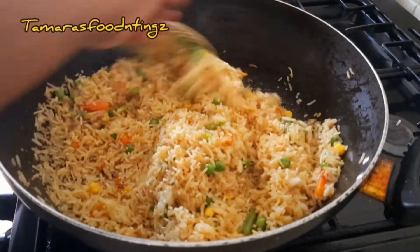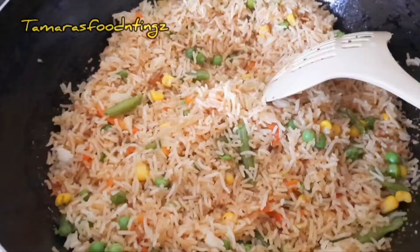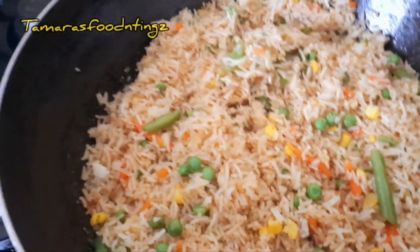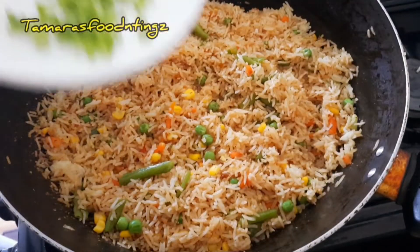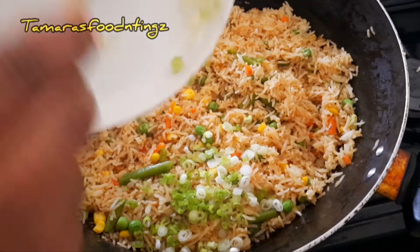Remember to keep the heat on high. I'm not sure if you're hearing the sizzling effect that the high heat is giving it. My lighting is showing the rice a different color — it's just the lighting, and now it's gone back to normal. Now I'm going to be adding the chopped fillings.